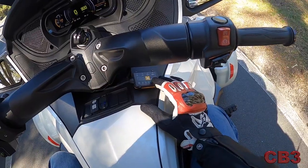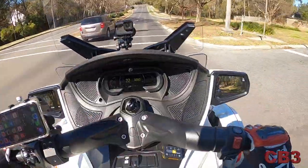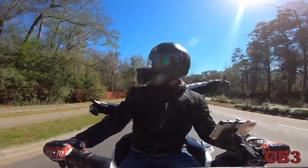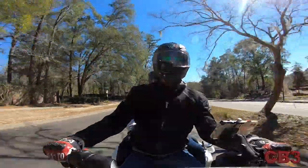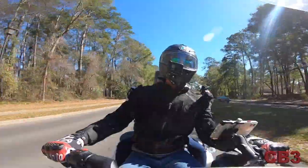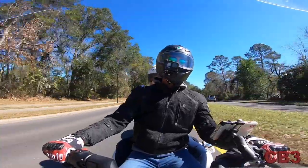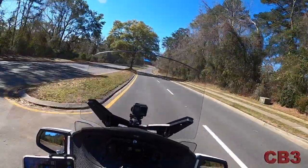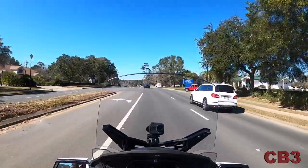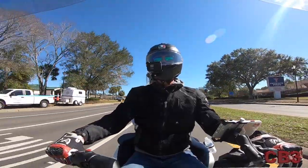I'm gonna show Coach Vic something here — putting it on Sport mode. She likes that — look at her, she's got her hands on my shoulders. It is a different feeling with that. The Pedal Commander is pretty sweet. We've got a video coming out next weekend on the questions and answers on the Pedal Commander — I think you'll enjoy it.